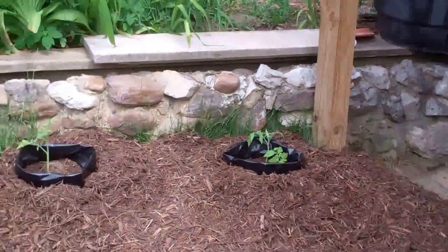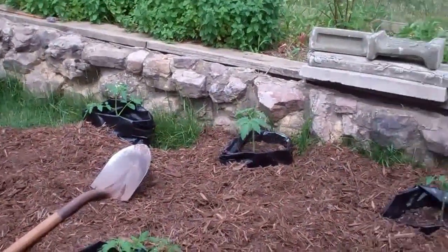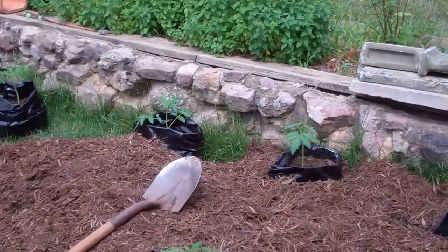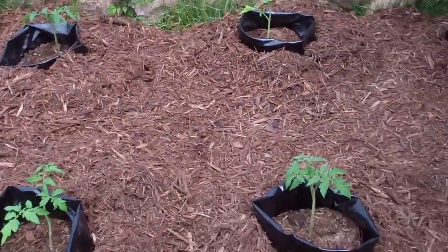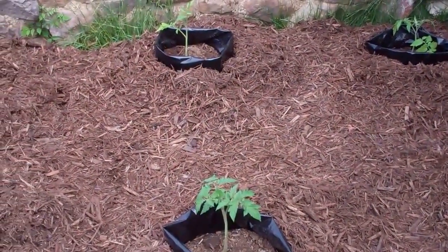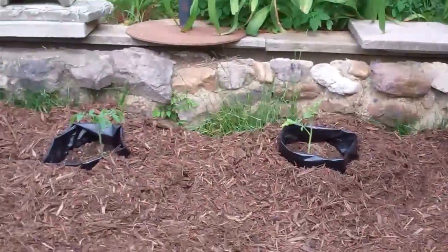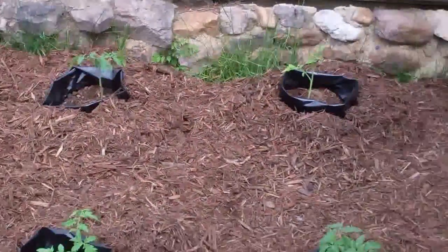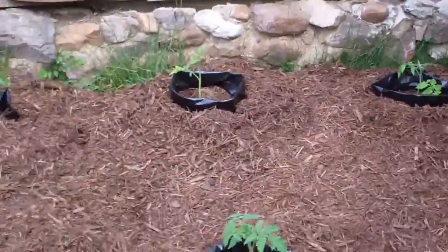My husband came up with this idea that he got off of MHP Gardener about these grow bags. We haven't heard of anybody taking these grow bags and putting them outside. I started these seedlings, and then he transplanted them into these grow bags. Now he's putting up mulch around the outside of them, and that way it'll help to hold the moisture in.